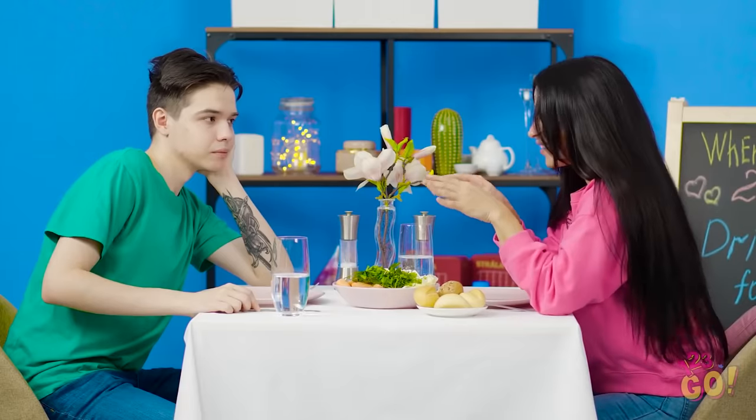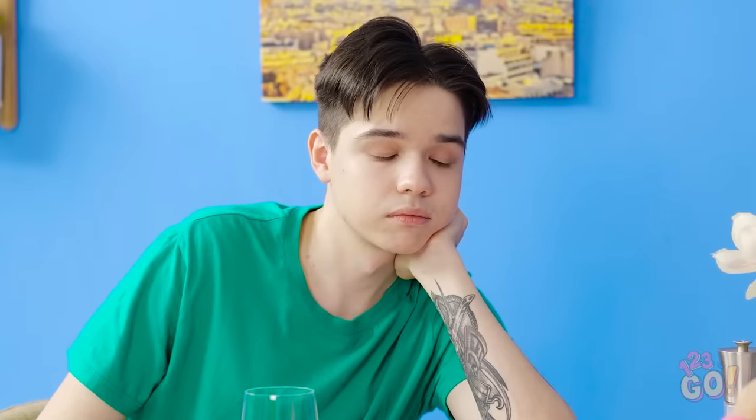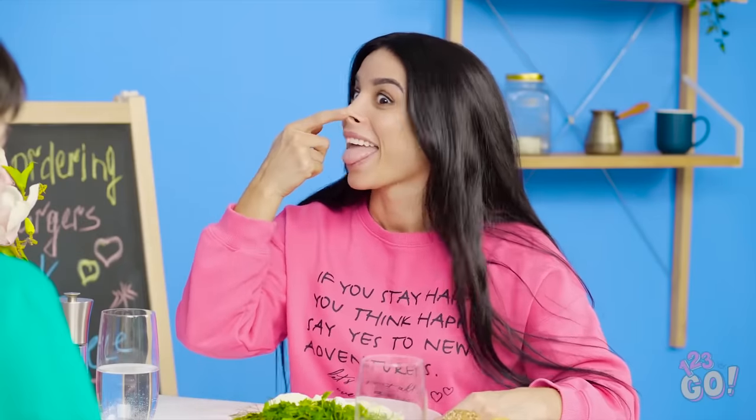We've all had one of those days where we feel a little blue. And no matter how much your friend tries to make you laugh, you just can't seem to get in a good mood. And boy, is Bella trying hard to make this sad sap laugh! It's no use, Bella, I'm just too down in the dumps. Too down to smile at Mr. Mooseface?!